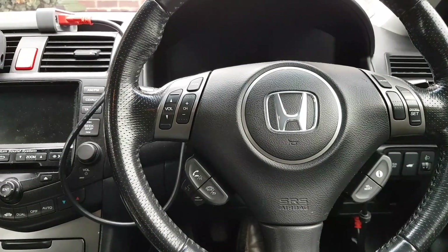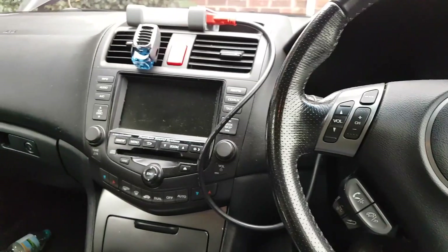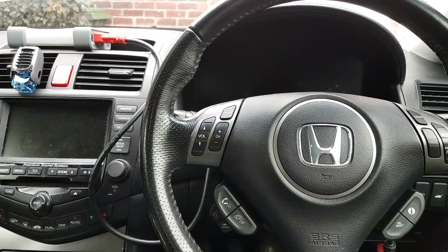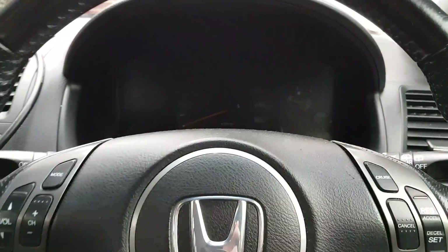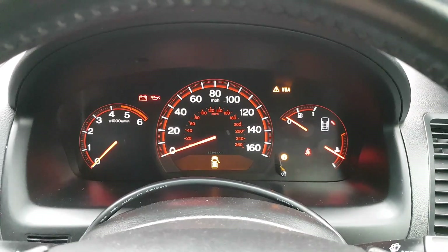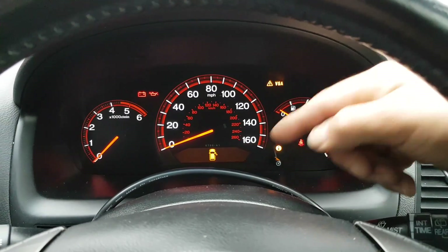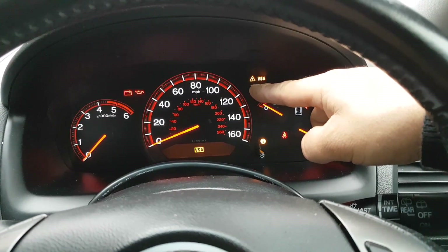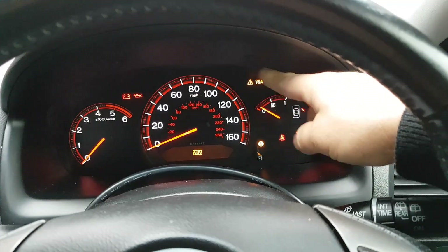Hi everybody, welcome to another video. This video is on a 2007 Honda Accord — I believe it's the 2.2 CTi, though it doesn't really matter for what we're covering here. This car came to me with the following problem: the VSA light. There's no ABS light — the only lights that stay continuously on are that yellow triangle and the VSA light, which also pops up on the multi-function screen.